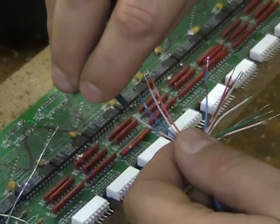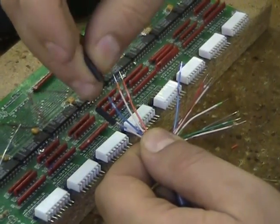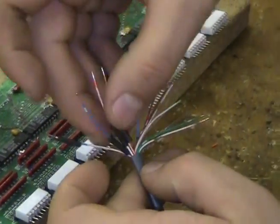After each wire is tinned, add shrink tube to each individual wire unless two wires are planned to be double soldered to one connector pin.